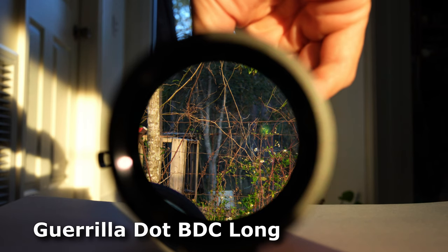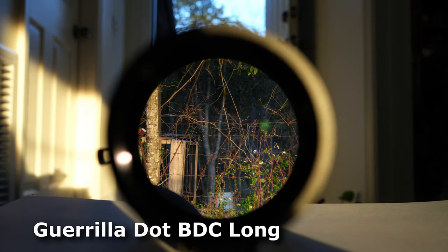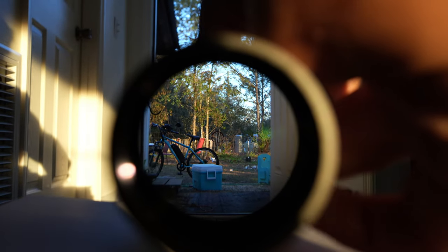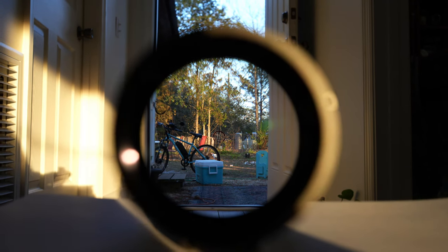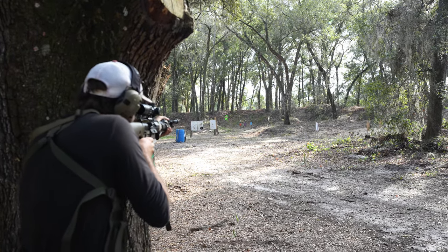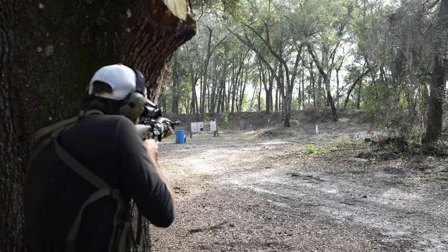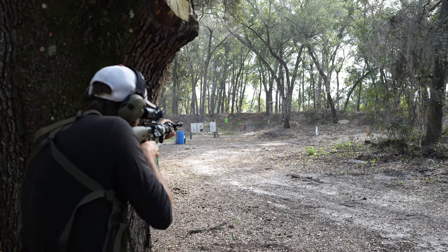If the reticle is etched on the second focal plane, it will not vary in size as you move through magnification levels. Through some physics, the center will always be the center, but any BDC will only be usable at the highest magnification setting. If you're a shooter who primarily keeps the optic at 1x and sometimes pushes up the magnification for challenge targets, there's nothing wrong with this option.